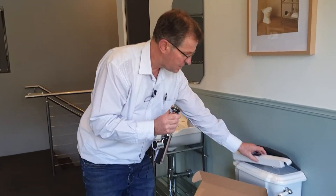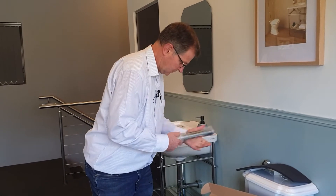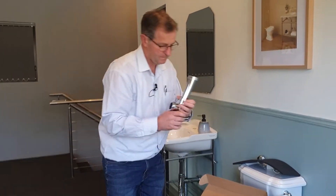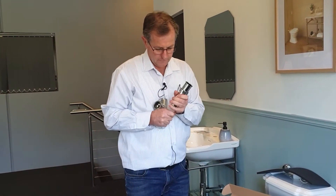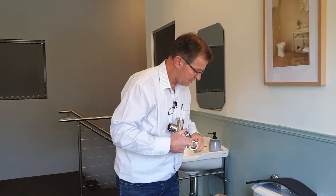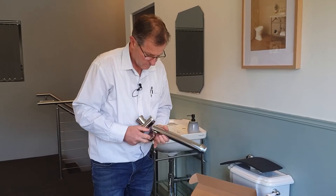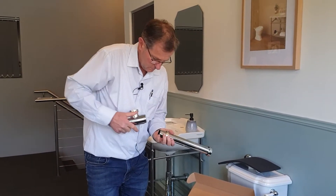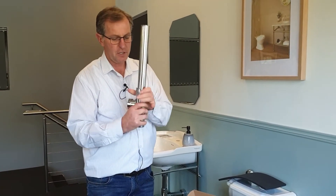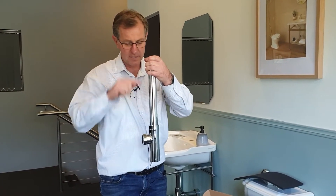Now if we use the vertical extension piece — which is this — here's how it works: we take the top out of the bottle trap, take the nut off the bottom, take the nut off the top and transfer that across to the vertical extension, then push that into the body of the trap. It makes the vertical section a lot higher — you can now get 350mm from the underside of the plug and waste to the centre of the outlet.